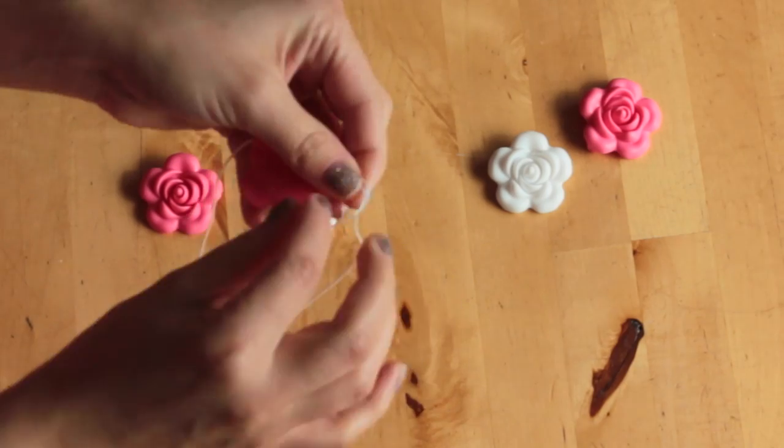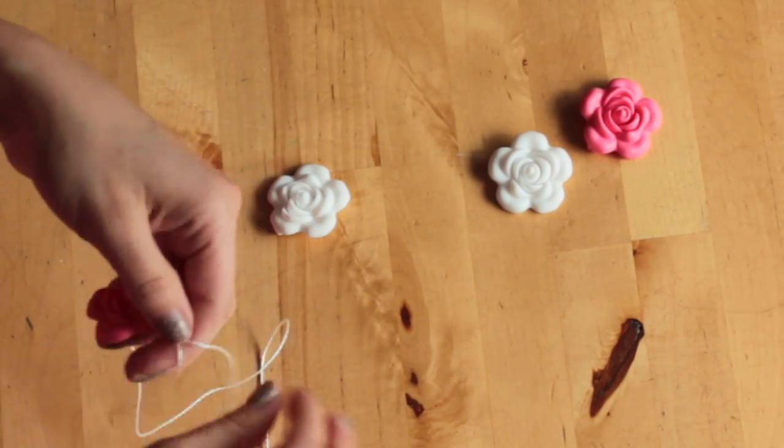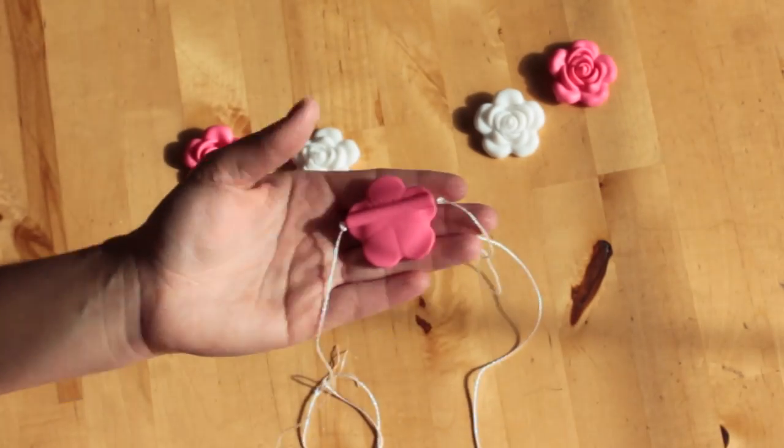Once you have your center bead threaded, start tying knots on each side of the bead. After your center bead is secured you can start adding beads to each side and tying a knot after each bead.